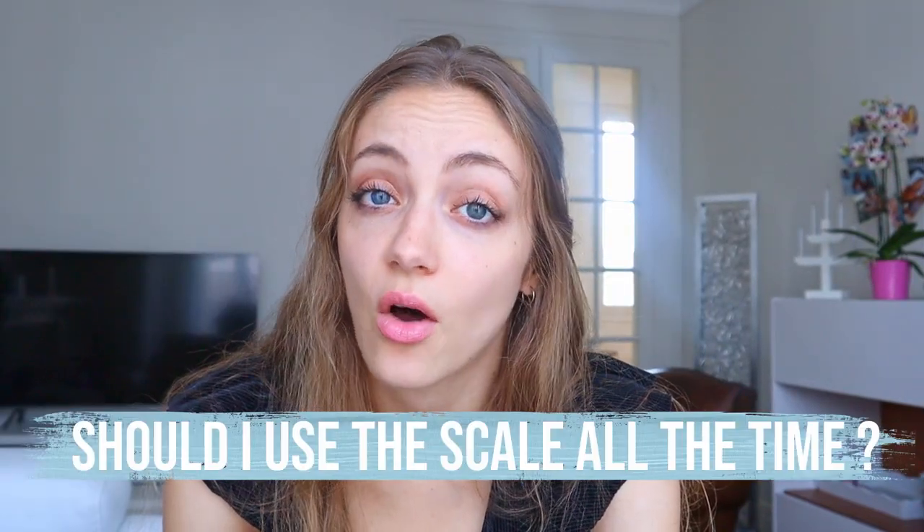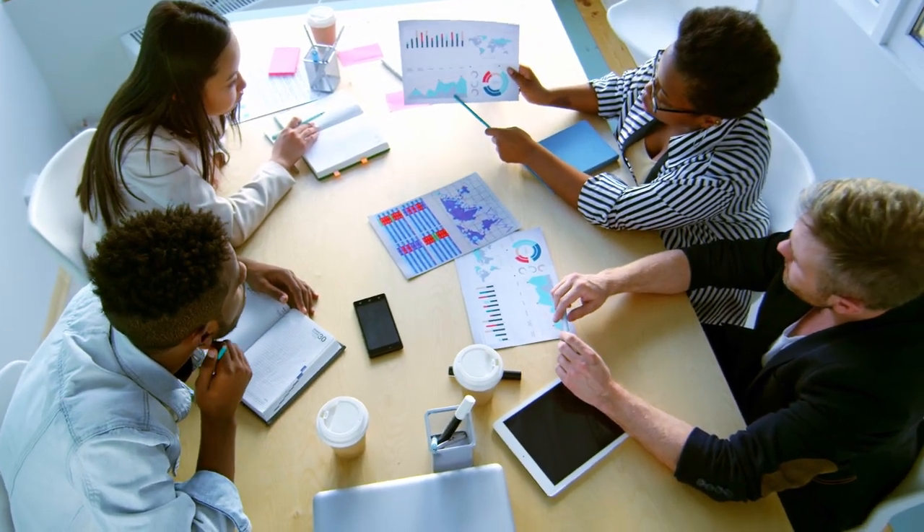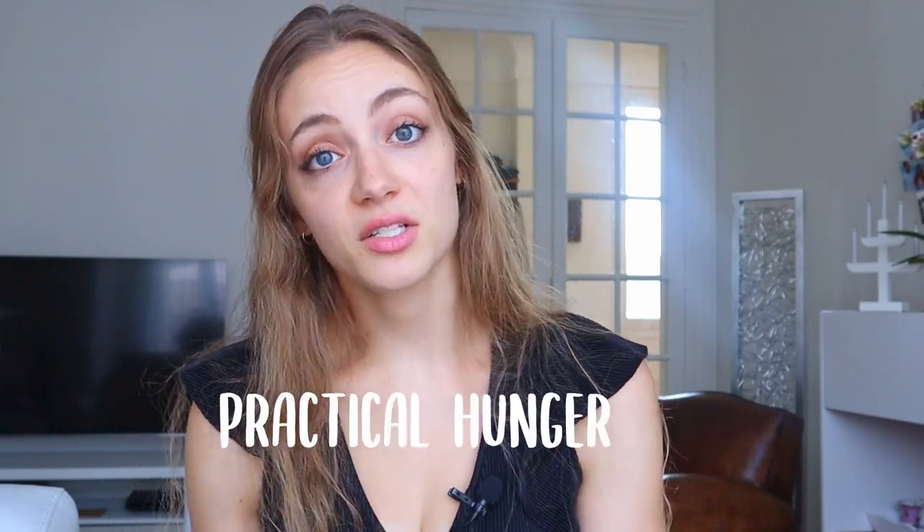So do you have to use this hunger scale all the time? It's a good idea to use it often so that checking in with yourself and learning your hunger and fullness cues becomes second nature. However, there will be instances where that is not possible. Say you aren't hungry at lunchtime but you have a big meeting afterwards and won't be able to eat until five — the smart move would be to eat even if you aren't feeling hungry, in order to honor your practical hunger. I also have memories of pushing myself to eat before dance recitals because I was stressed and didn't feel hunger cues, but I knew I had to eat in order to have enough energy. Sometimes the scale just isn't the best solution and honoring your practical hunger is better. It's up to you to judge these situations, and the more you practice, the easier it will be.